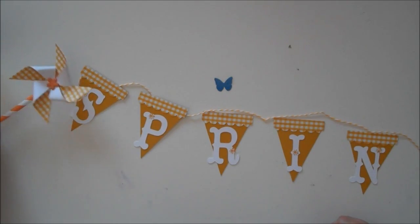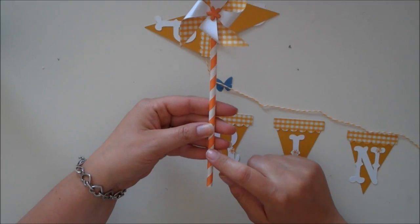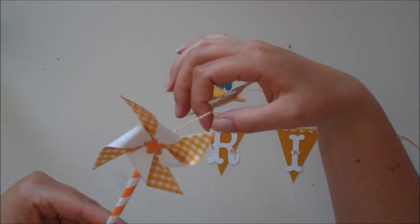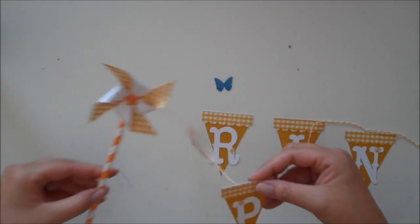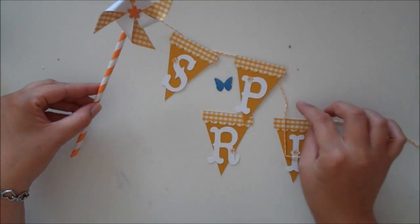On each side of my banner I'm going to have the straw — the paper straw. And then I've adhered one of my pinwheels, and then my banner is going to be attached to that. I'm going to just continue to assemble it together, and then I'll show you how I got this all to stick.